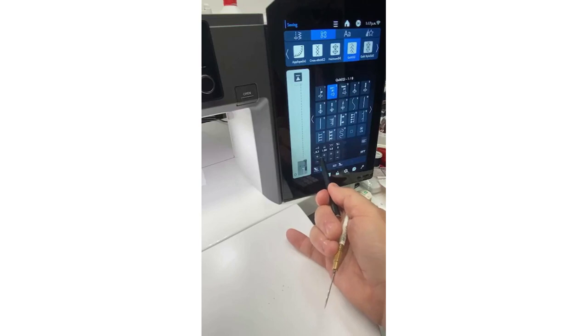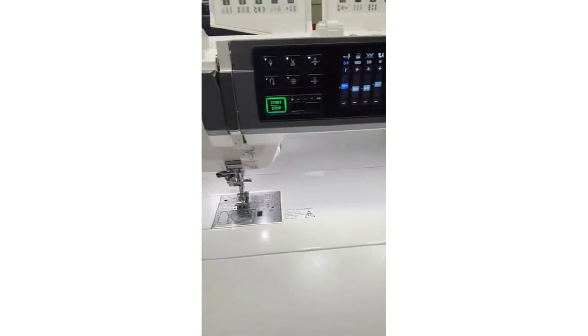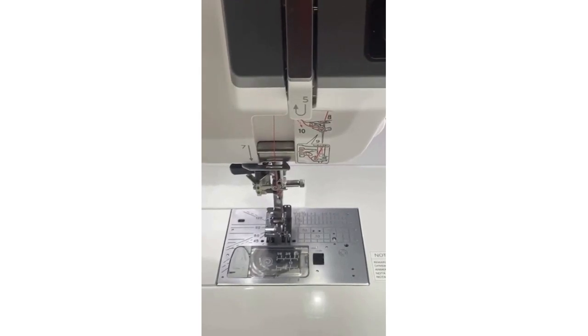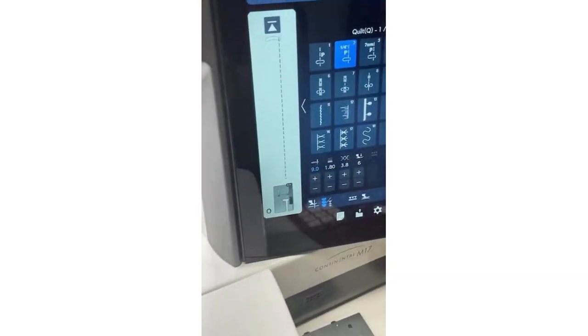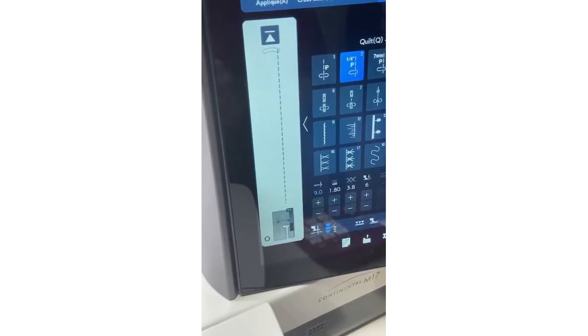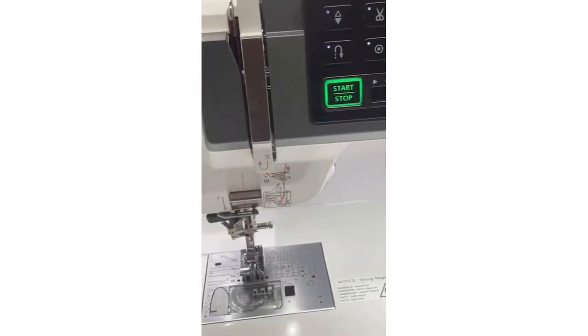So here I can move the needle to the right. Charlene was asking about 8.4 — that is just such a tiny fraction, not even a full needle position. We have 91 needle positions in the nine-millimeter machines. Ultimately I'm going to go to 9.0. You need to experiment — maybe 8.4 or 8.5 or 8.6 would work fine. I like going all the way to 9.0.